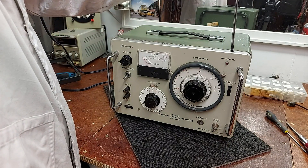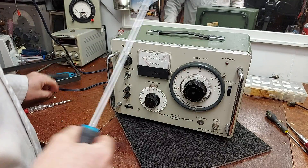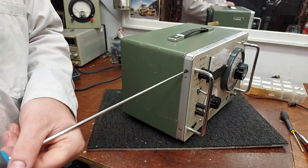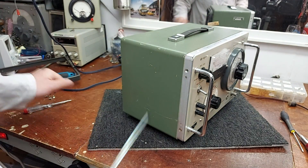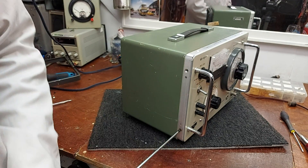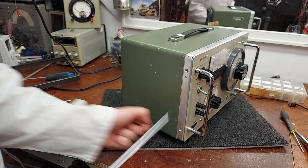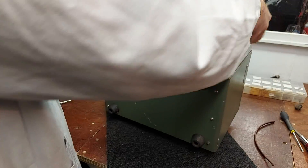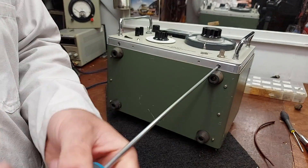This obviously helps with RF screening, and they really thought about RF screening in this thing. It's a signal generator for the FM broadcast band only, but it covers both the Japanese FM band and — for want of a better expression — the rest-of-world FM bands.